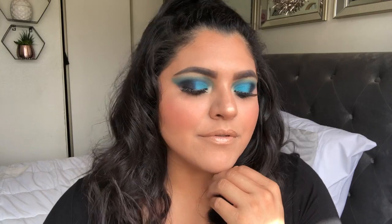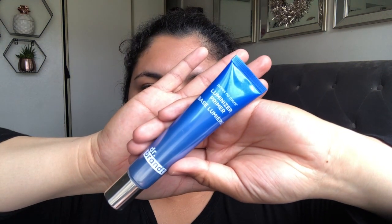So if you guys want to see me go from this to this, then please keep on watching. First I'm going to start moisturizing my face with the Luminizer Primer. It's a base, it's my primer.